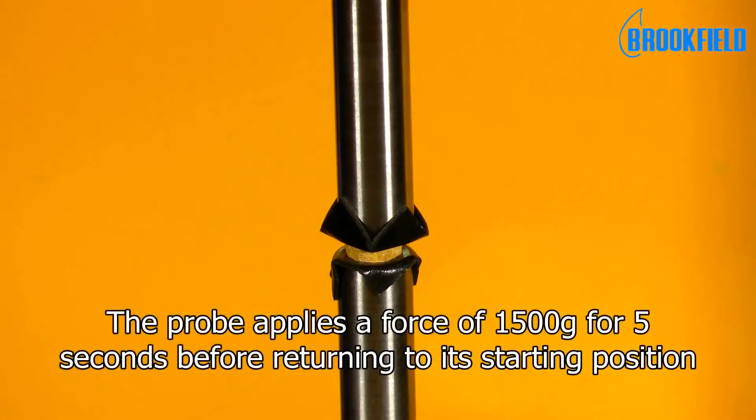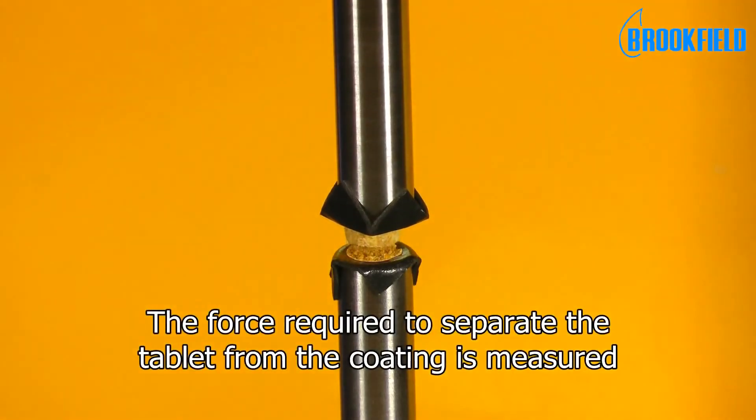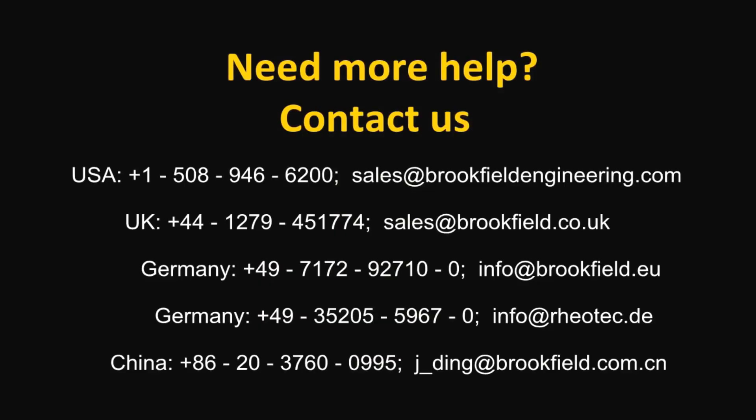Here the probe applies a force of 1500 grams for 5 seconds before returning to its starting position, and the force required to separate the tablet from the coating is measured. If you need further assistance, please contact us.